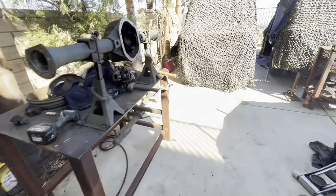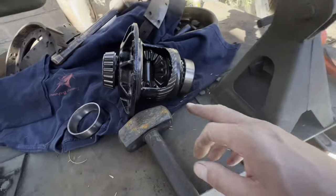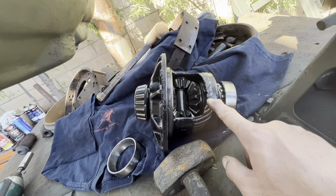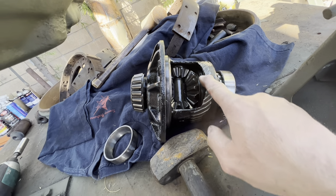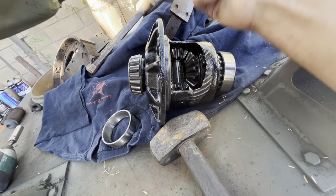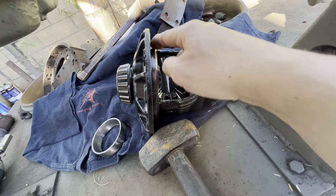The issue is it had a Power Lock posi on there, which isn't bad, but I wanted to switch it to lockers. You can also see where the pinion bearing was going out, and as it did, it started eating up the housing.